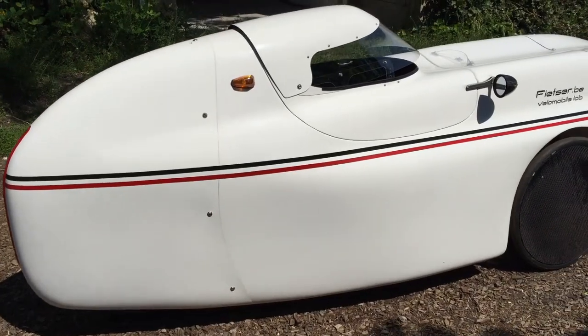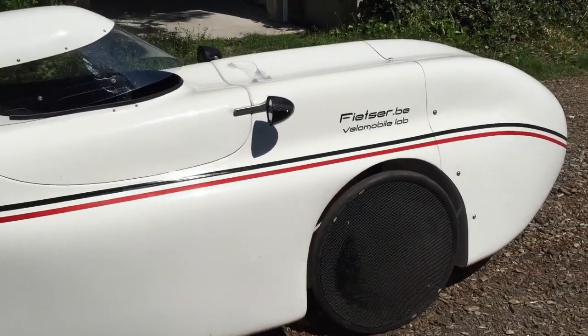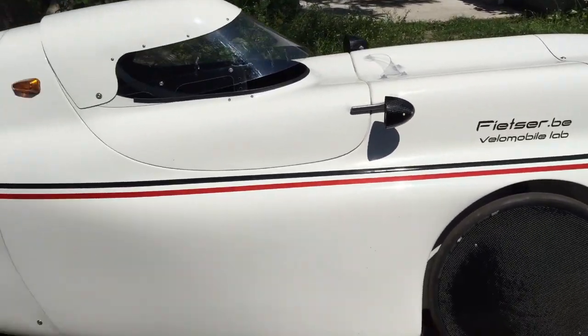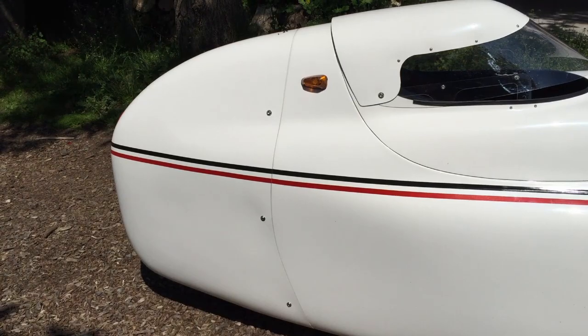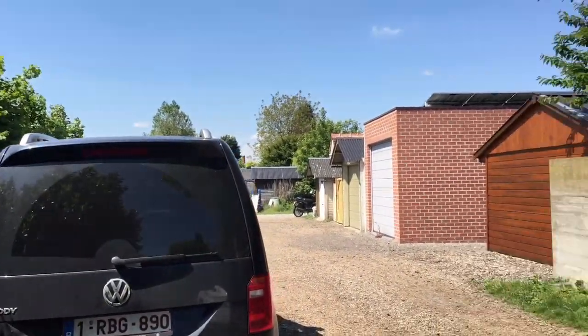As you can see from the bolts, typically for the Waw, the front and back end can be disassembled, which makes it easier to work on. Also, if you want to put it in your car, you can just put it in — unlike my Quattro Velo, which does not fit in my Volkswagen.